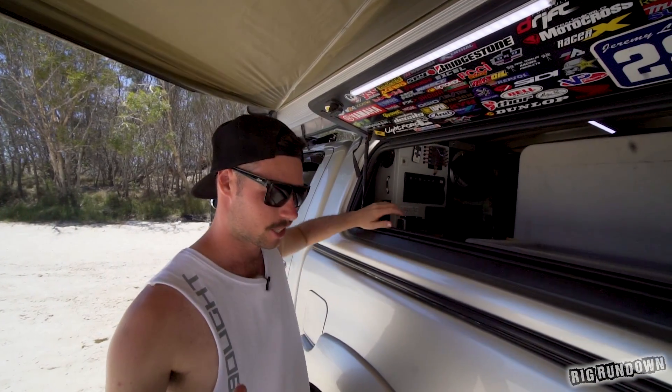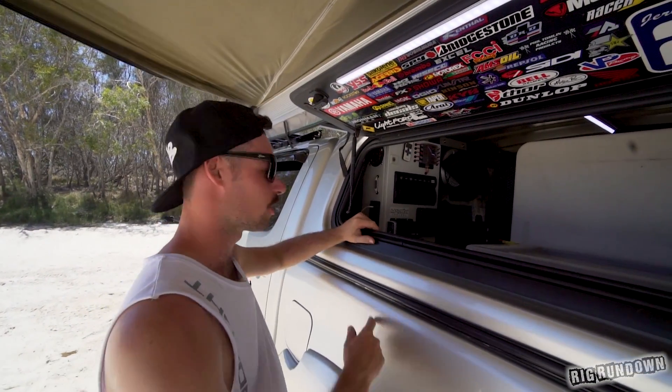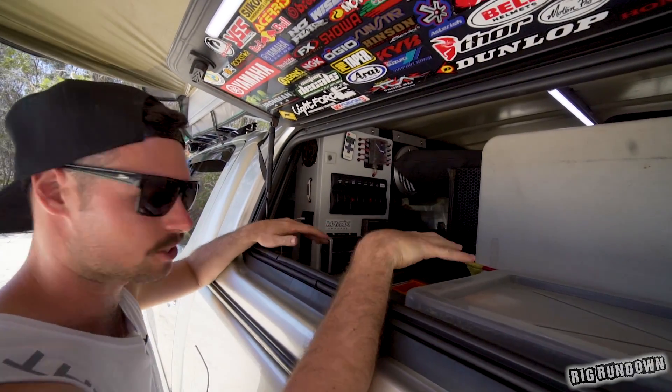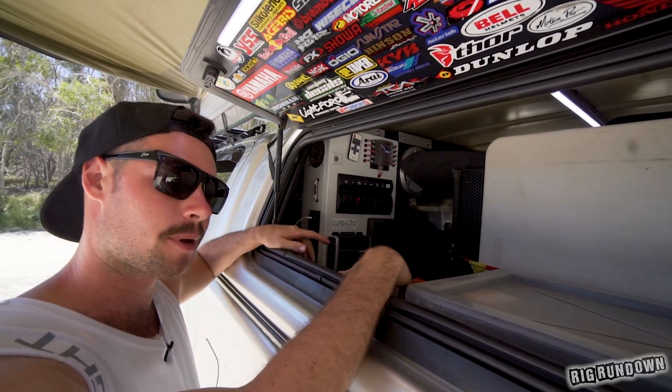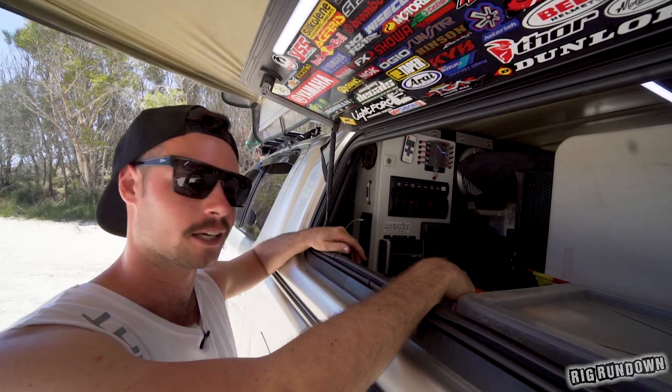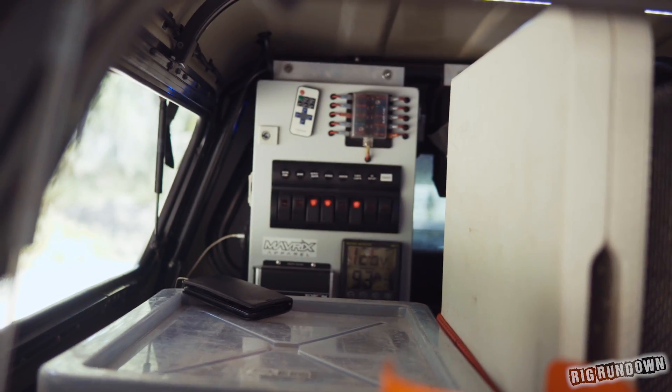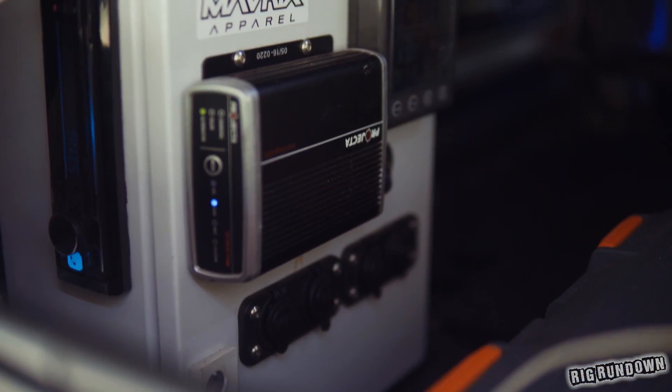We're at the canopy now. There's a bit going on inside — Jeremy is a sparky by trade, so no surprise this thing is kitted out to the max. Starting off, it's got its own battery: a 200-amp-hour AGM that weighs about 80 kilos. That powers everything back here, with all your switches to control all the lights.